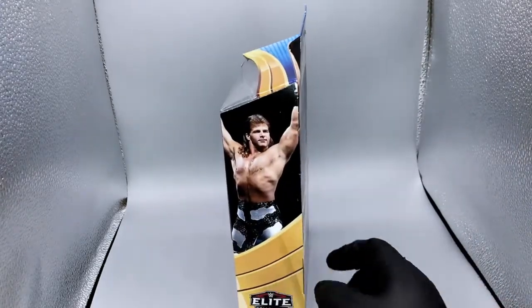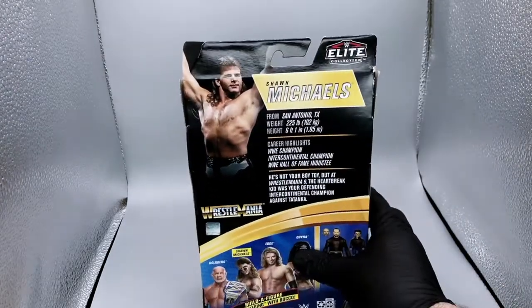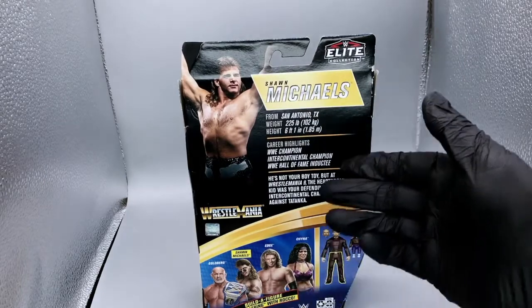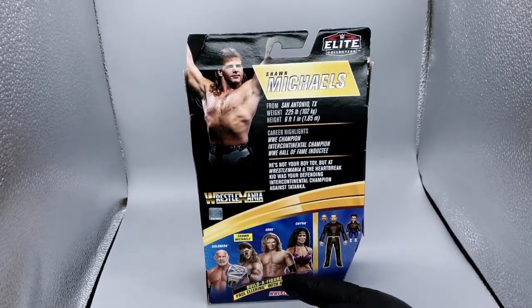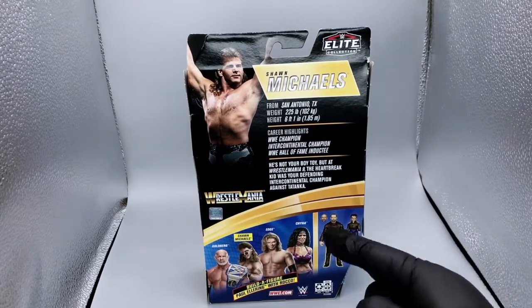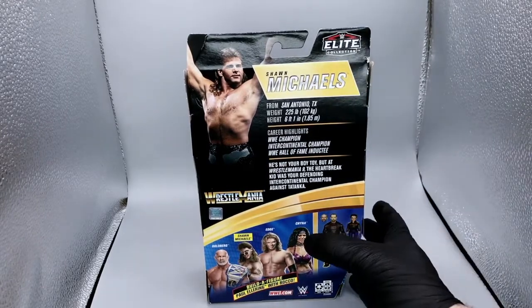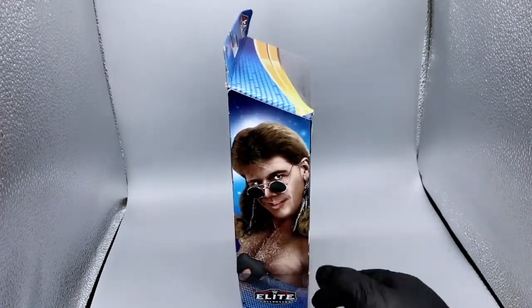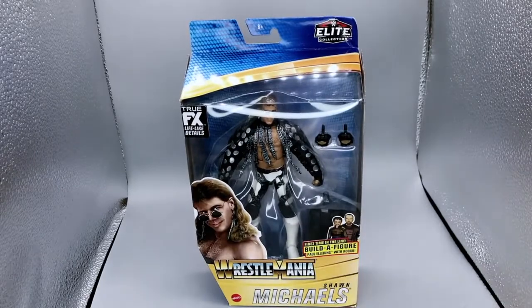Here's the side of the box with an image of Shawn Michaels from that era. Here's the back of the box with that same image on the side as well as some stats. You've also got the rest of the lineup down here below, and of course what piece from the Paul Ellering Build-A-Figure comes along with this Shawn Michaels figure. Here's the other side of the box — let's go ahead and get this open.